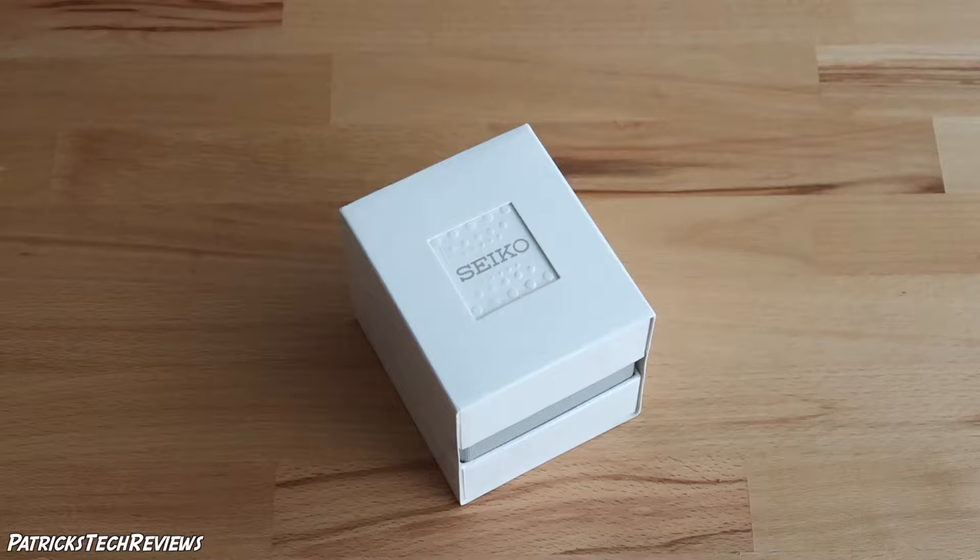Hi, welcome back to Patrick's Tech Reviews. Today we have another Seiko, and this time it's the SRPA09K1 — a 2016 model, so released last year.